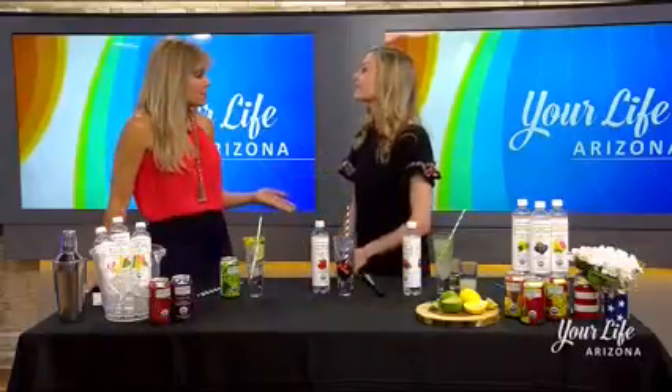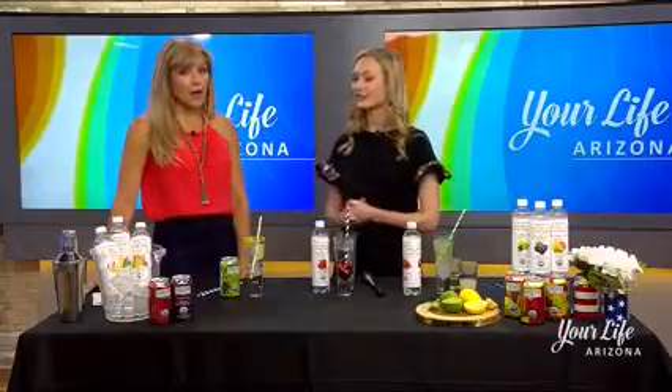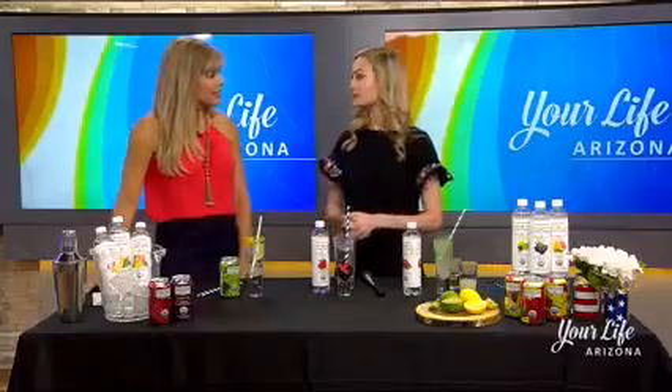And there's a special offer right now — fans can enter to win a free case of Cascade Ice. We're giving out three different cases to a lucky winner, so go to our Facebook page at facebook.com/cascadeicewater, give it a like, and comment that you saw us on the show today.